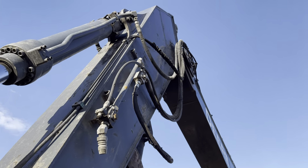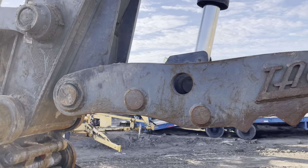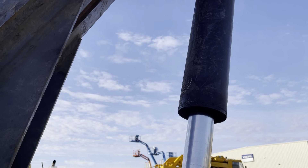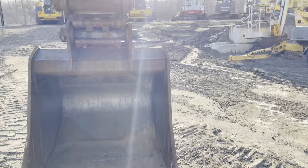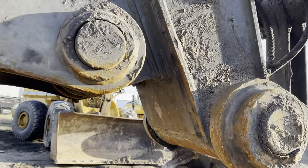This machine does have an auto greaser on it — believe it or not, it's got a Lincoln auto greaser. The thumb looks good; I don't see any cracks on it, doesn't look distorted or bent. The cylinder looks good. Looking at the welds on the stick, I don't see anything bad — no cracks or damage.